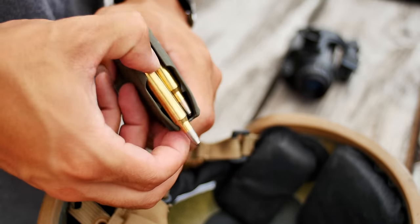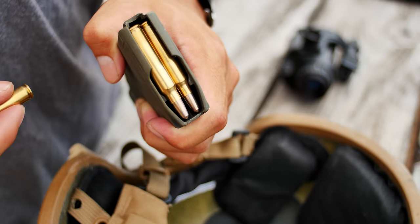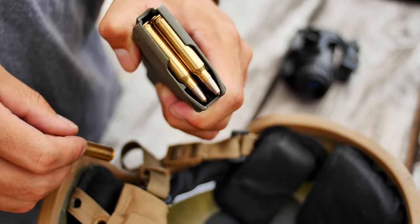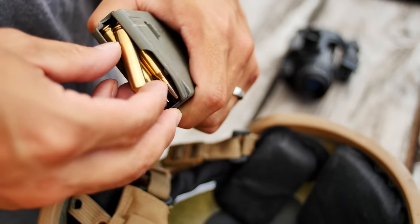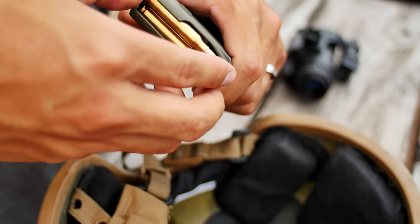Most people I know slide one round at a time. A slight tactical upgrade is to use another round to push the cases out. Next is what I call an abomination of marksmanship, where you rip the rounds out and mess up the lips of your magazine.